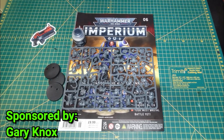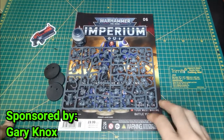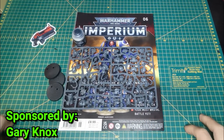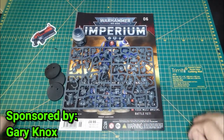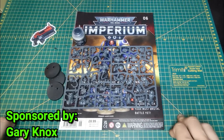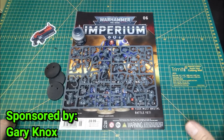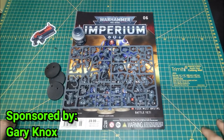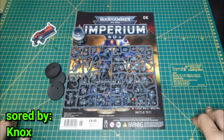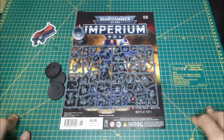Gary Knox — you're an absolute legend. Because of you we have this issue to review, but also we have the minis to build, paint, and to play with. For every episode that involves content with this, including the playthroughs, you'll get a shout out. Anyone else who wishes to sponsor an issue can find the links below — just leave a message with your donation so I know who it's from.